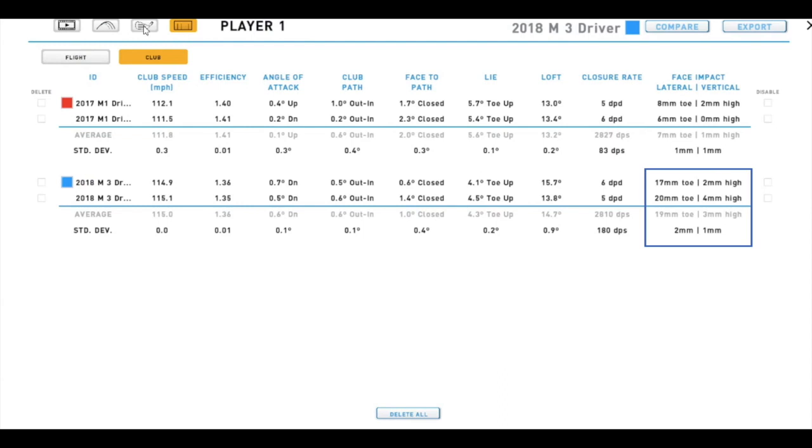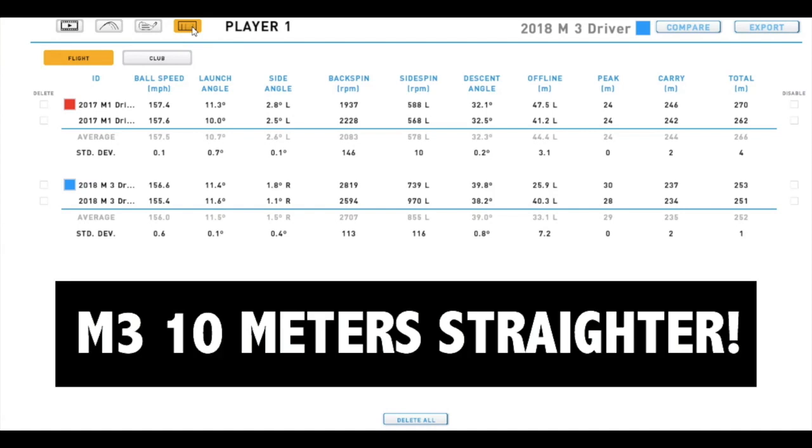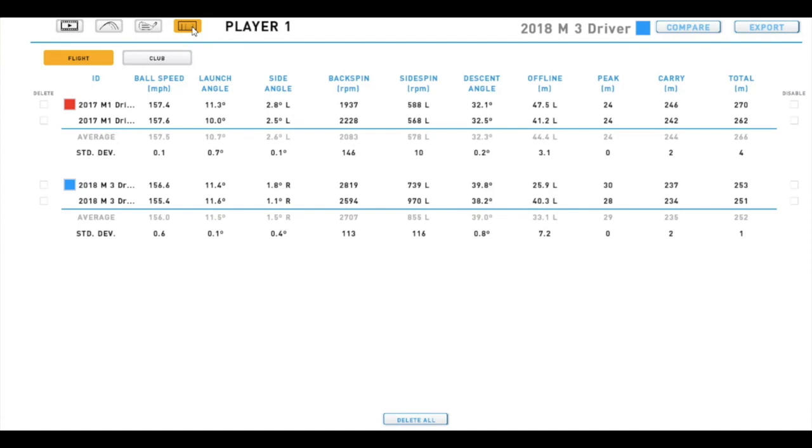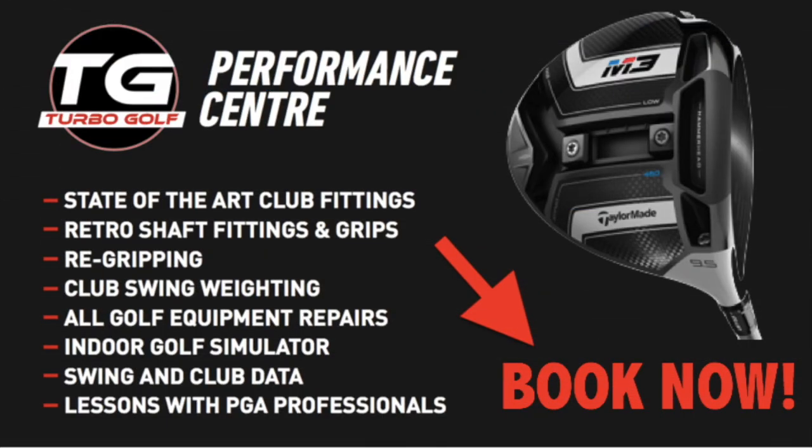The M3 was again taken off the toe, and you can see the comparison. The M3 went a little bit shorter for distance, but the key is that it was less offline — 10 meters less offline. The M1 went on average 44 meters left of target off the toe, and the same or similar impact with the M3 was 33 meters off target. So there is some movement there with the twist face correcting those off-center hits. The M3 has certainly got some hidden ingredients in that twist face — come down and book at Turbo Golf and test this.